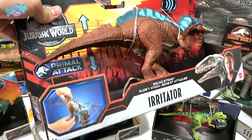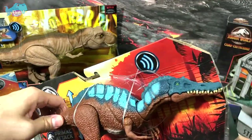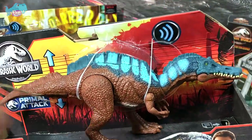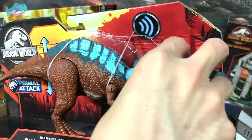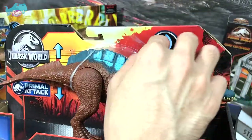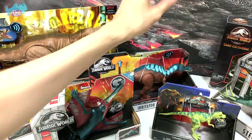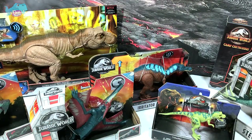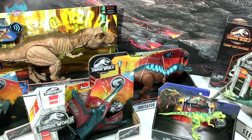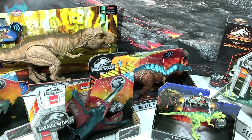Next up is something much newer — the Primal Attack Irritator, Sound Strike. I really love this figure, which is why I've kept one still in the box for display. The string is still tied to prevent the battery from being used. The name 'Irritator' came from the word 'irritate' — paleontologists felt very irritated when they discovered its fossils scattered all over the place and had a hard time piecing them together.